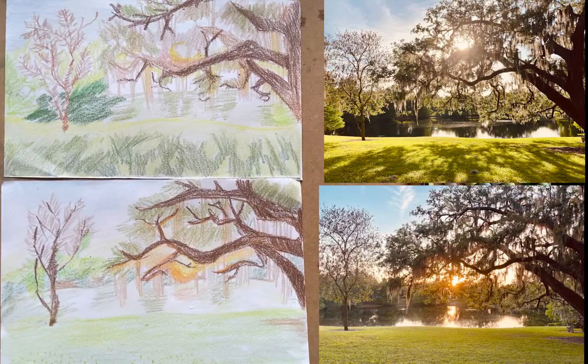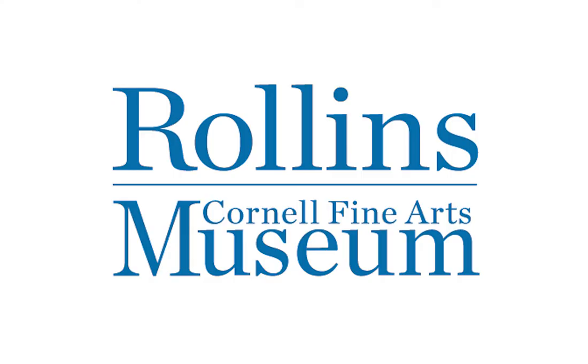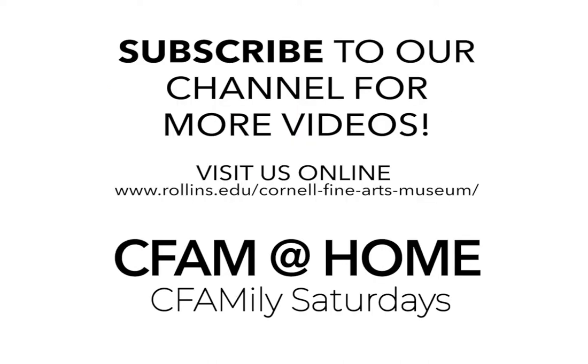If you're up for a weekend challenge, create several of these drawings with the same scene to look at how the sun changes the landscape over the course of a day. Thank you for joining us for CFAM at Home Saturday. See you next time. Don't forget to subscribe to our YouTube channel and click on the notification bell to find out when the next video is loaded.